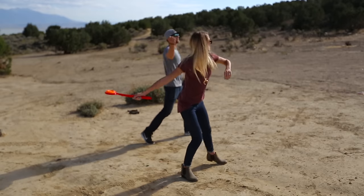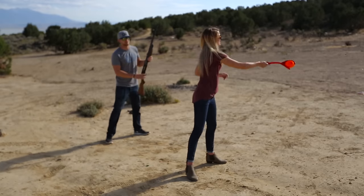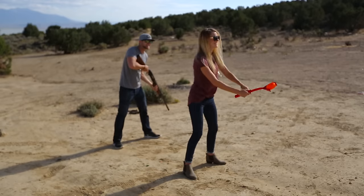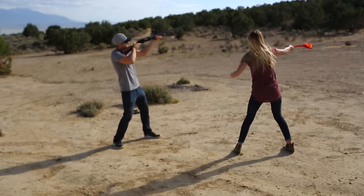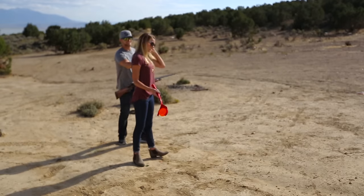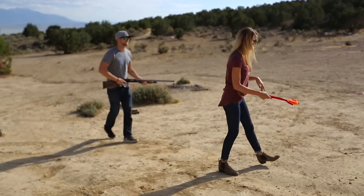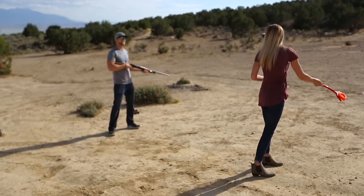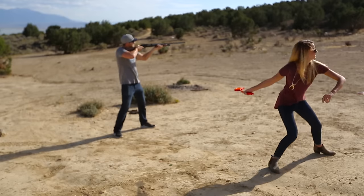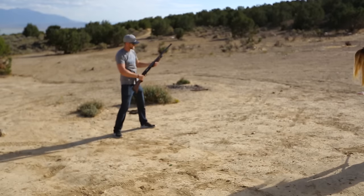You went like down. Yeah. Ready? Pull. Pull. You're not throwing hard enough. You gotta... I don't want to hit you. You're not gonna hit me, babe. I don't want to like come out right here. You're not gonna hit me and those things aren't gonna hurt. Okay, ready? Pull. Oh my god.